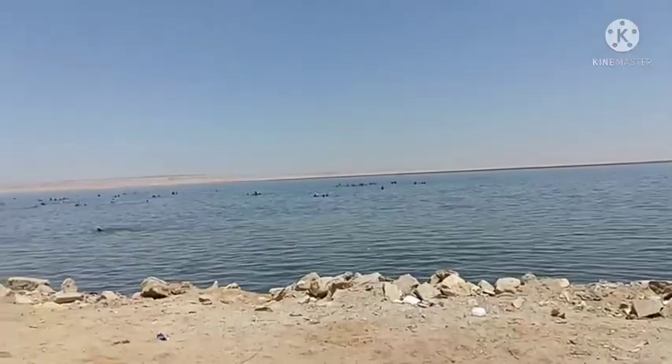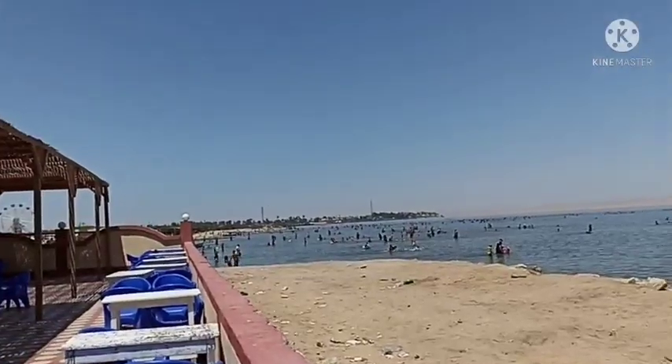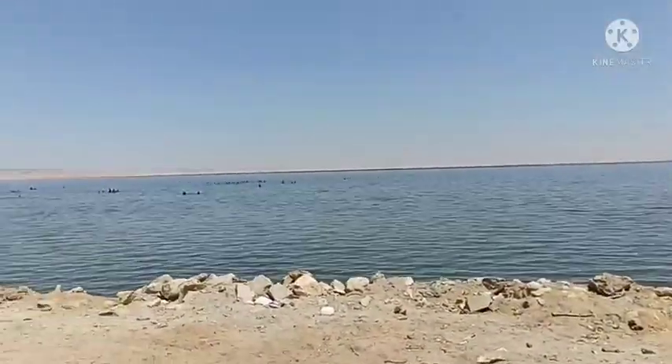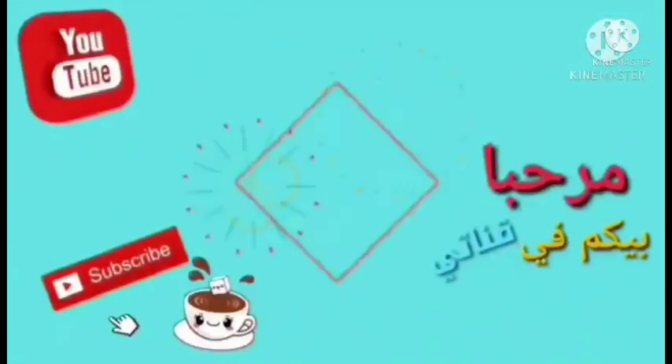Hello everyone, welcome back to our channel.